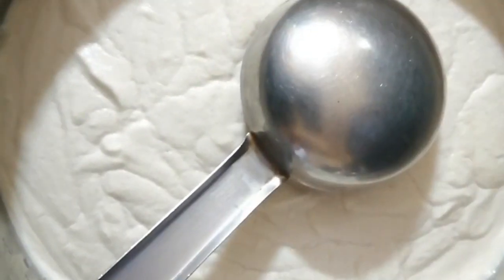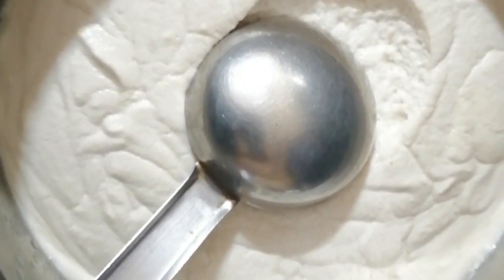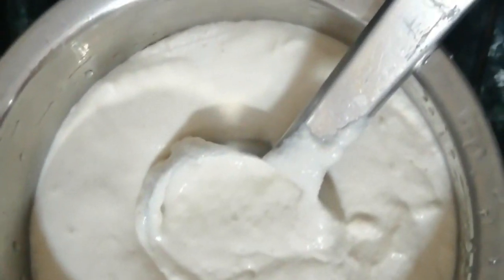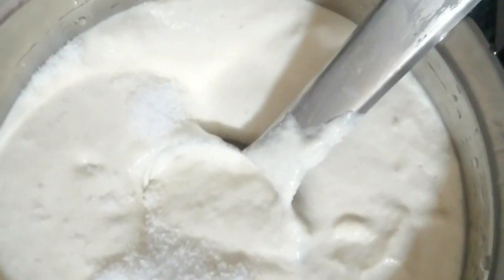If you make it smooth in the jar, put in 1 egg and make it smooth. Add salt to the dough and add water, then mix the dough.